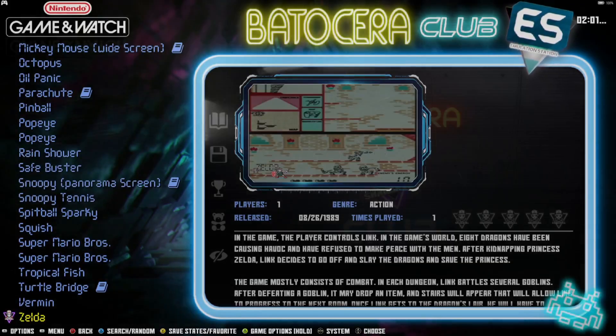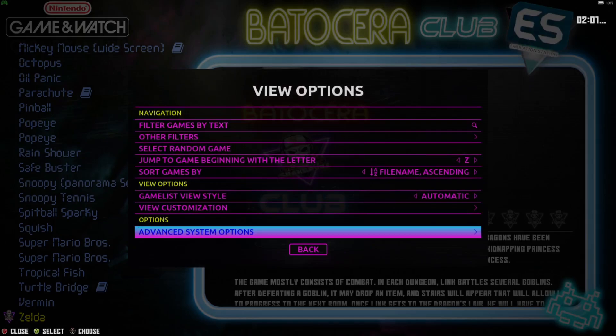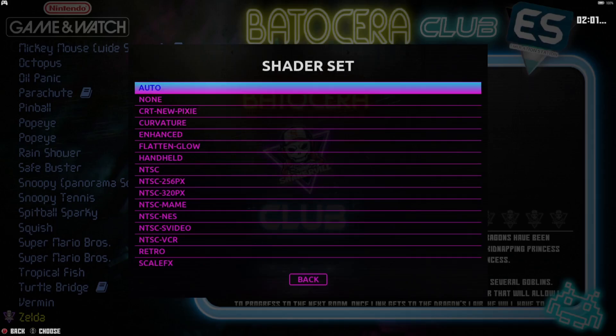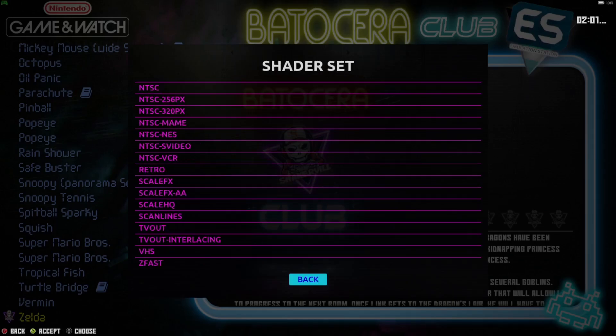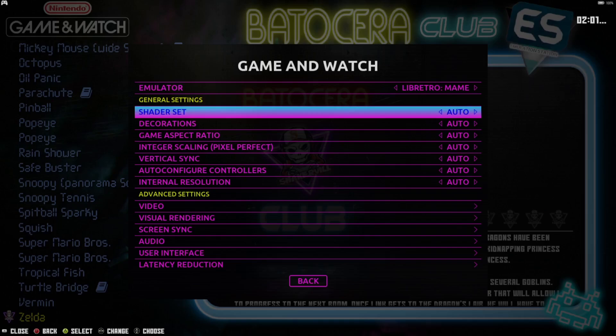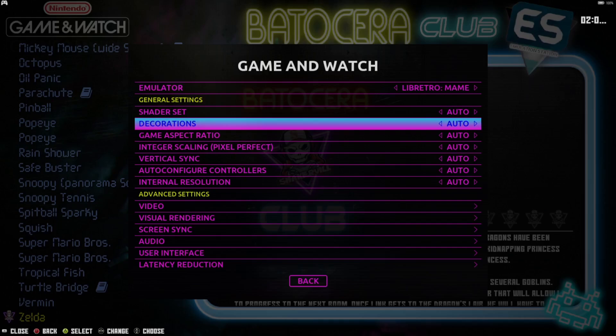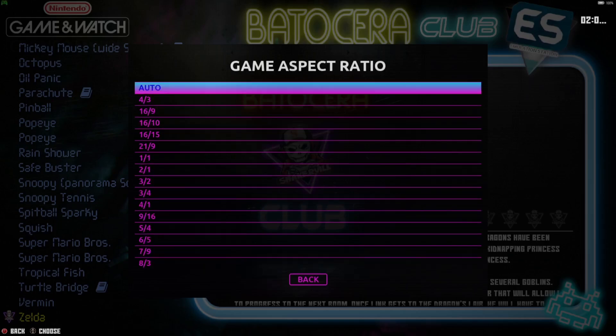No idea what I'm doing with Zelda. We still have options to change video settings — View Options, Advanced System Options. Under Shader Set you're going to find Curvature, Enhanced Scan Lines, that type of thing. We've also got Decorations to look at. In all seriousness, if you want a real authentic Game & Watch experience, I'd personally leave everything as it is, but the options are there.